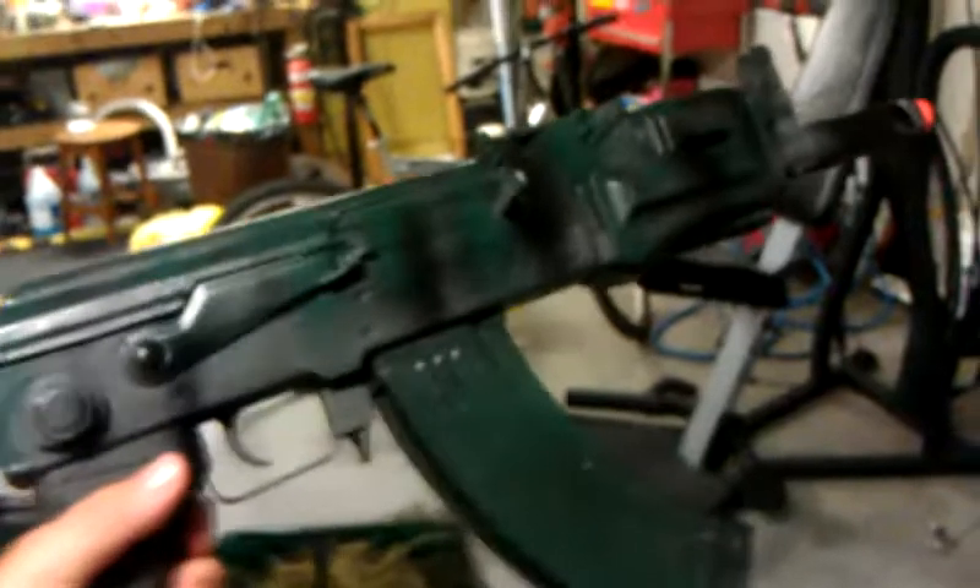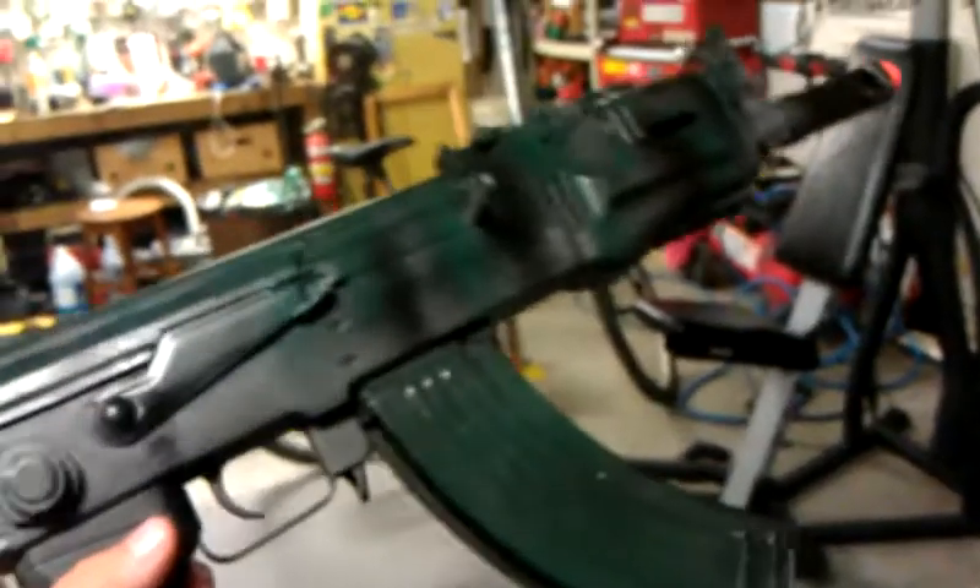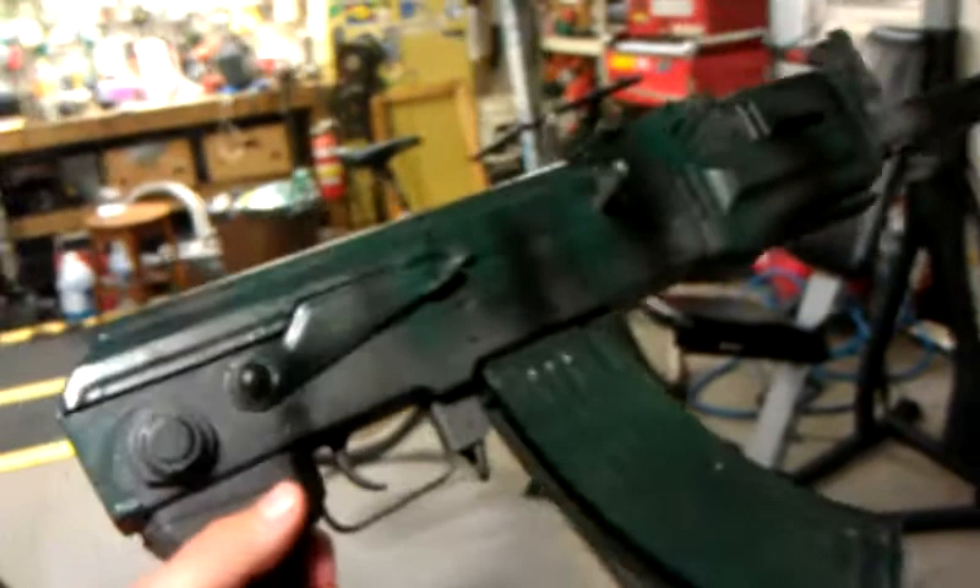This is my AK-47. It's a Crossman — it's a Pulse R or whatever — but I custom painted it, just like all the other guns here. Jungle style, green and black with the stripes and such.